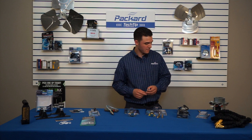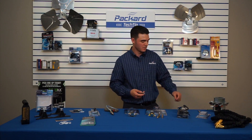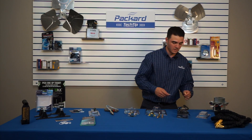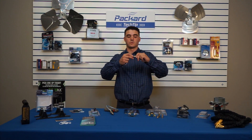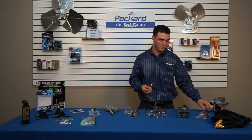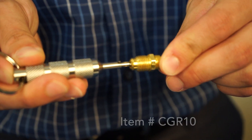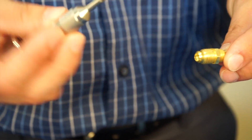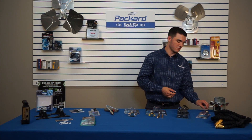Next we have the Core Gripper — it's a Schrader valve remover used to remove Schrader valves from most of your ports. A standard Schrader valve remover just grabs and pulls it out, but it can fall and get lost. The Core Gripper allows you to grab the Schrader with the button relieved on the bottom and remove it without it ever falling out of place. It grips onto it and won't release until you push the button again — a pretty handy tool to have in your tool bag.